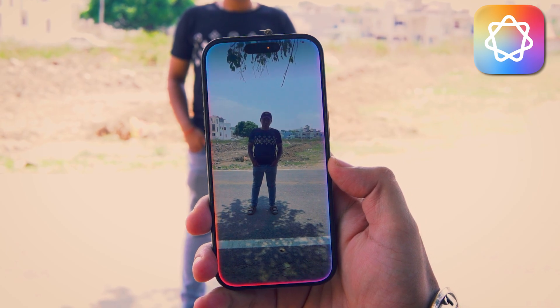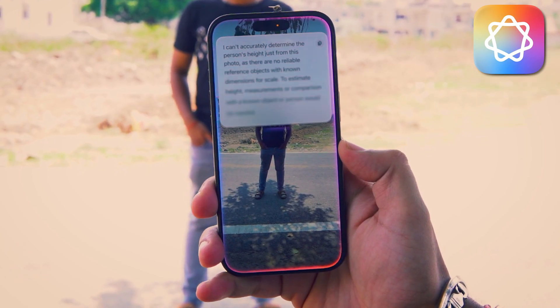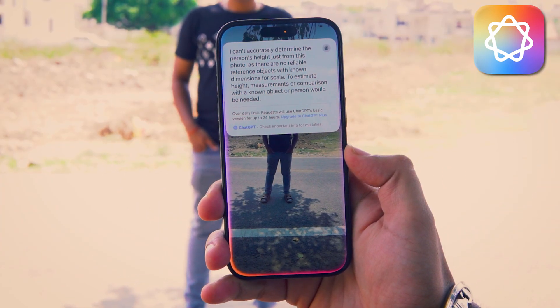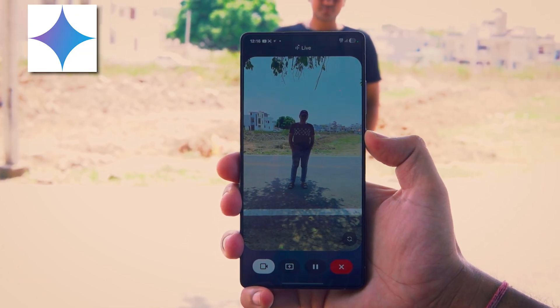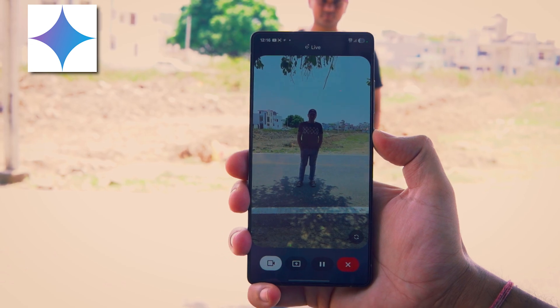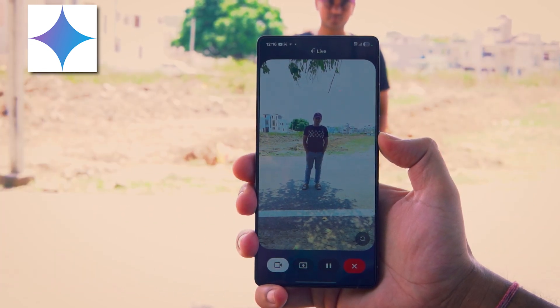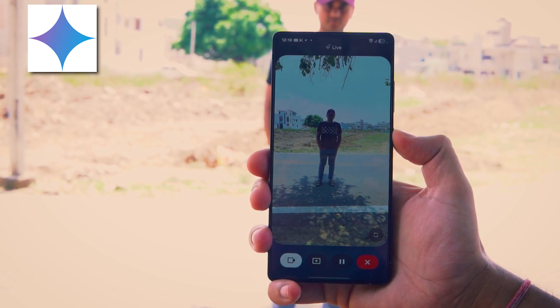What's the height of the person standing? I can't accurately determine the person's height just from this photo as there are no reliable reference objects. What's the height of the person standing? Based on the image, the person appears to be of average height, likely somewhere between 5 foot 7 inches and 5 foot 10 inches tall.